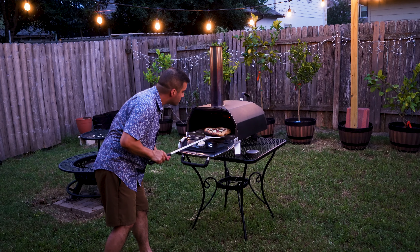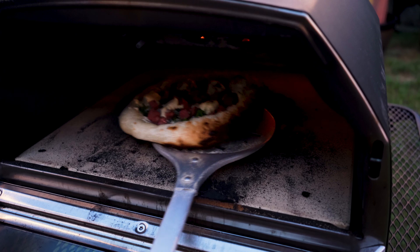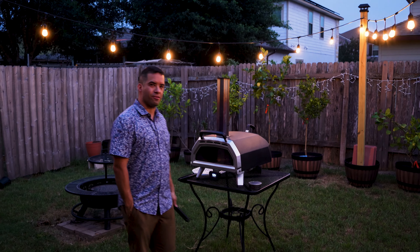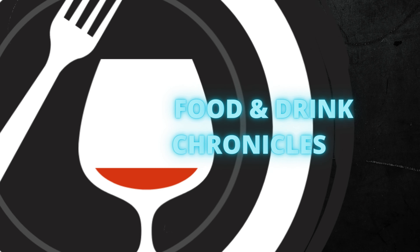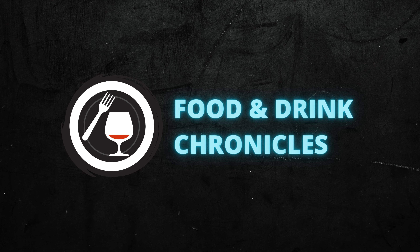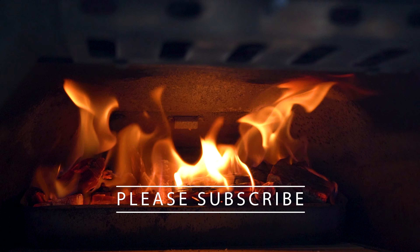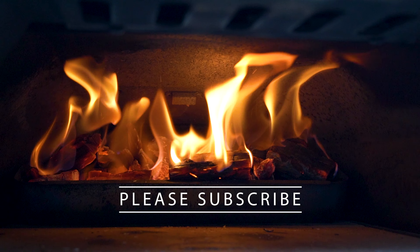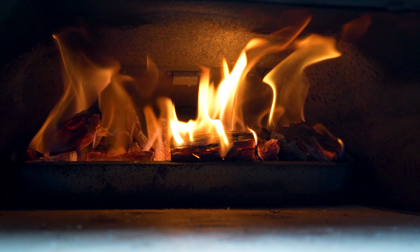Alright guys, we just got finished making three pizzas, so stay tuned because we're back and we're making pizza again on the uni oven. Let's do this. I took some feedback from all of my viewers and they...